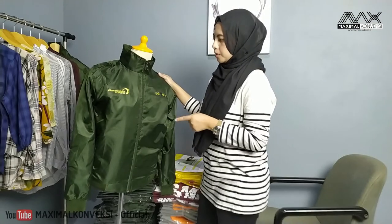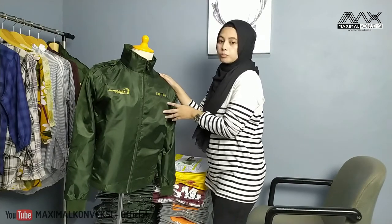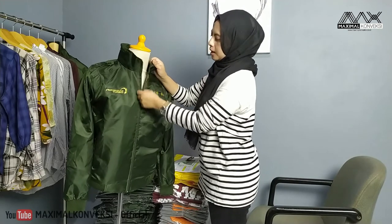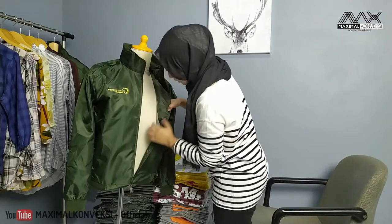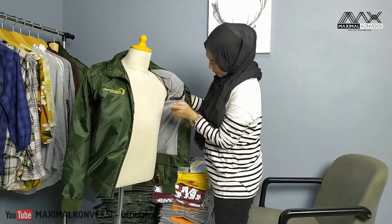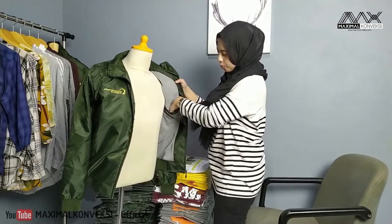Pilihannya dari Pertamina Turbo ini, dia pilih pakai bahan Skot Puma warna hijau army. Dan karena dia gak menyerap keringat, maka di dalamnya ini kita kasih puring. Puringnya bahan kaos warna ungu dan ini menyerap keringat ya. Di bagian dalam, selain puring kita kasih tahu, ini juga ada satu saku.